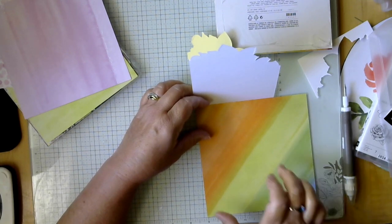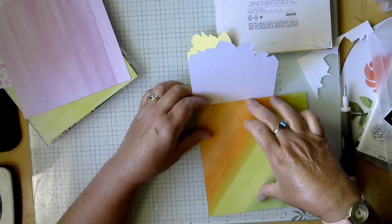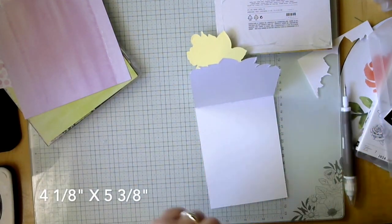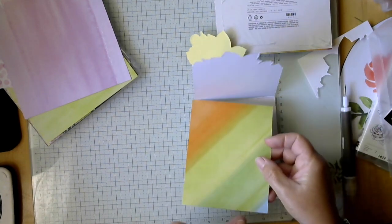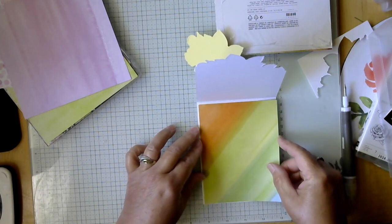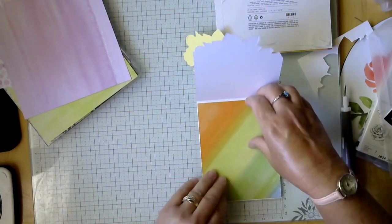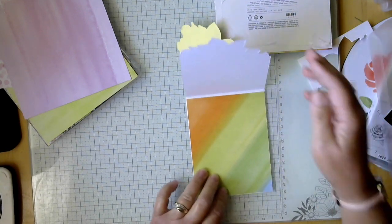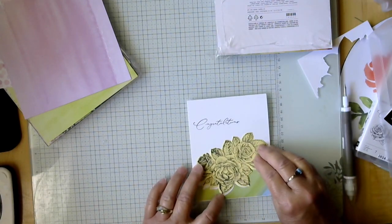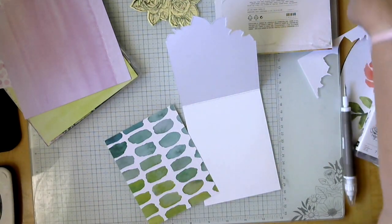I'm going to cut this down to about four and an eighth by five and three-eighths. I ended up with just a little sneak of that blue — I cut it a bit too short, didn't measure very well. But I'll lay it down so you can see. It's going to go like this, and I still like it even with a little bit of blue showing.